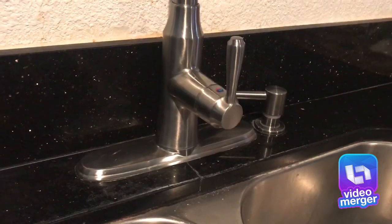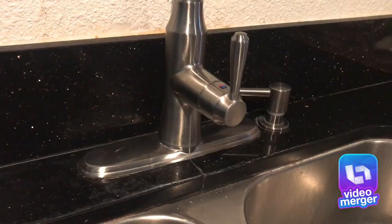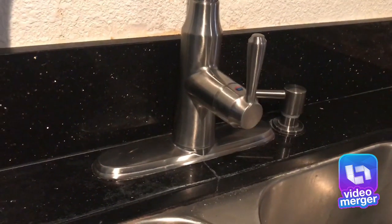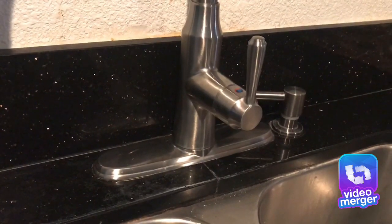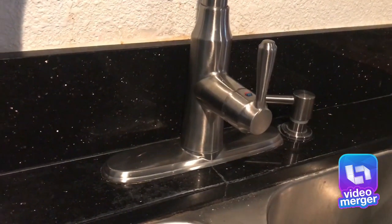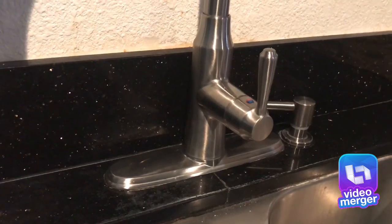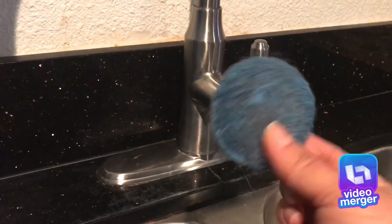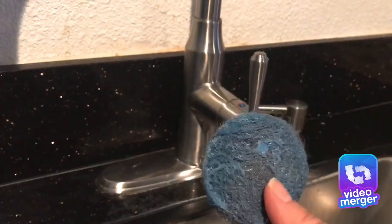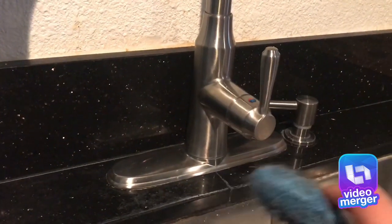I've used several products and the only thing that works in the tub is bleach or the Lysol toilet bowl cleaner — that one works really, really good in the tub. But this one, what you do is you just wet a little bit of it and then start scrubbing. You want it more dry than wet.